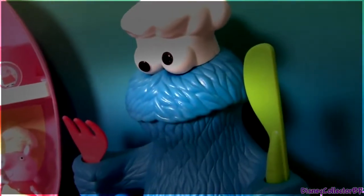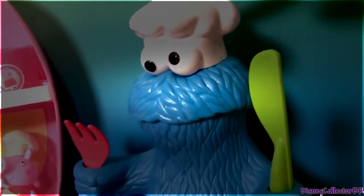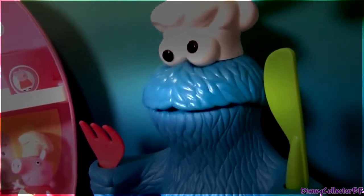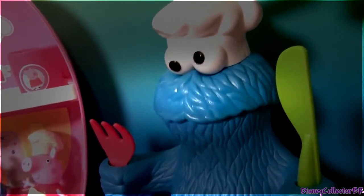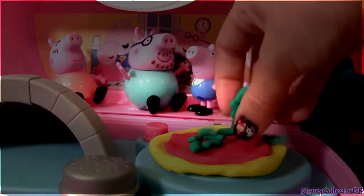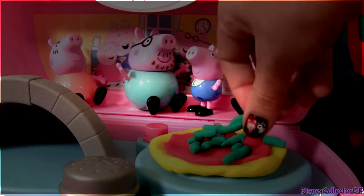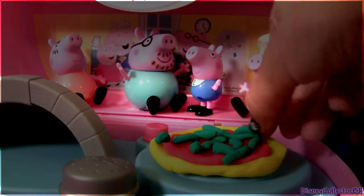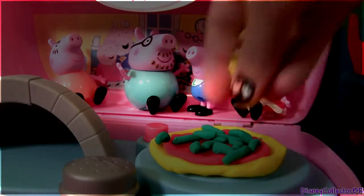What else would you like on that, Cookie Monster? Some green peppers and cheese. Me love cheese. Green peppers and cheese.